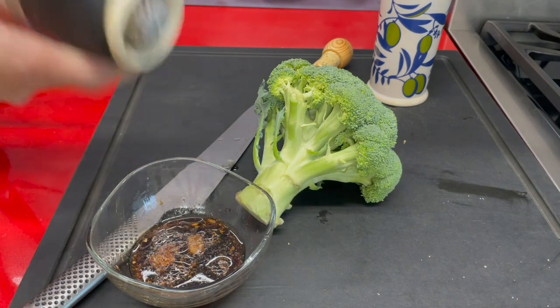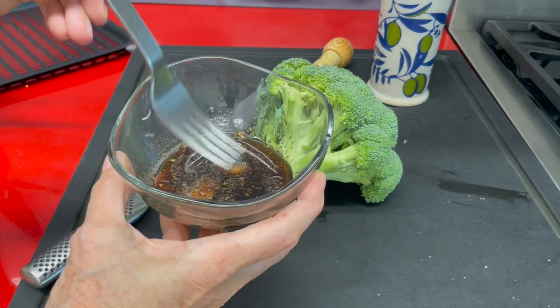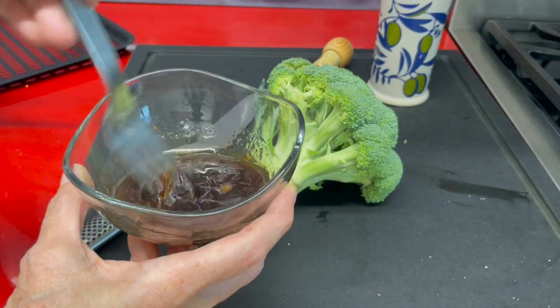You can use it for many other recipes or double it and serve it with the same broccoli on the side. You could also add a quarter of a cup of orange juice to make some extra sauce.